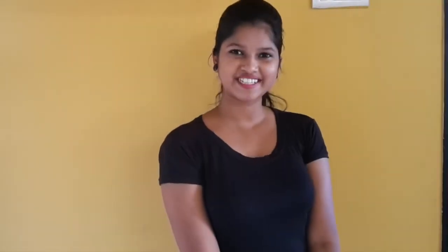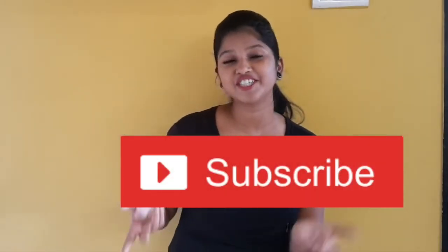I hope that you like this video. If you like this video, don't forget to hit the like button and subscribe. You will get notifications and updates, and I will see you in the next video.